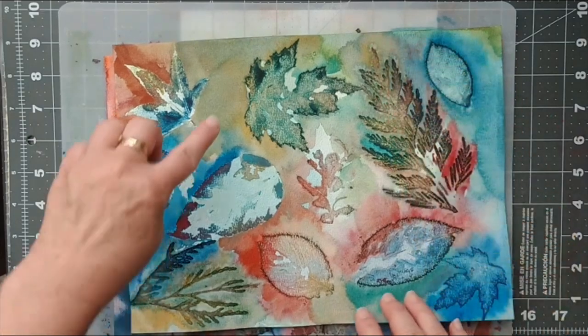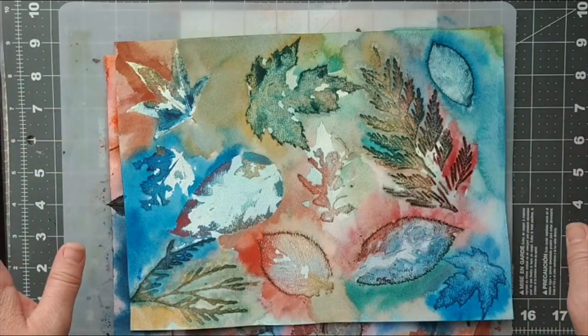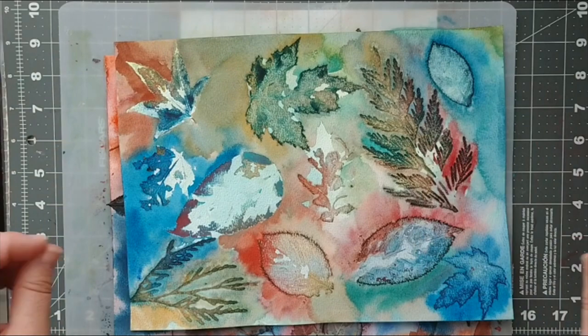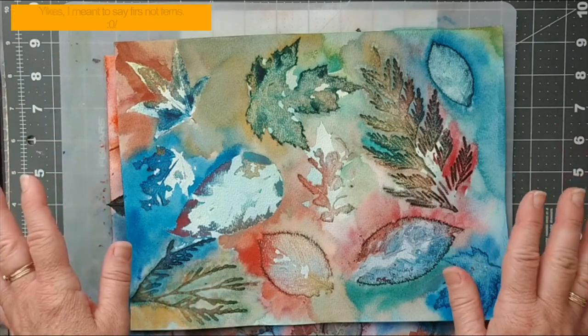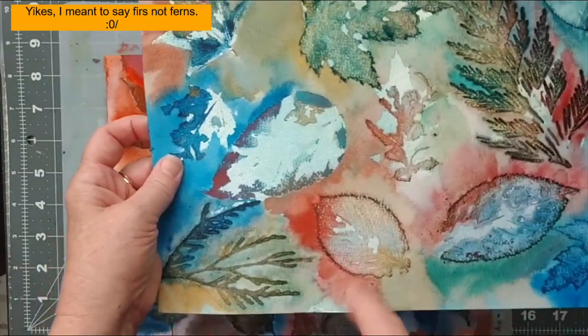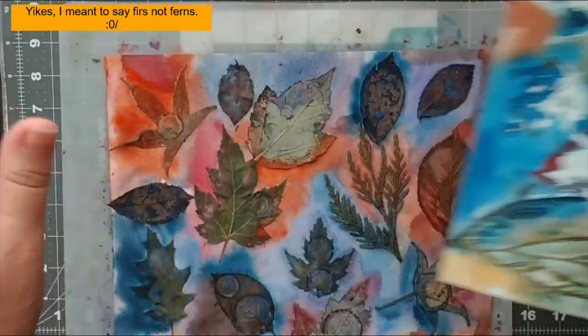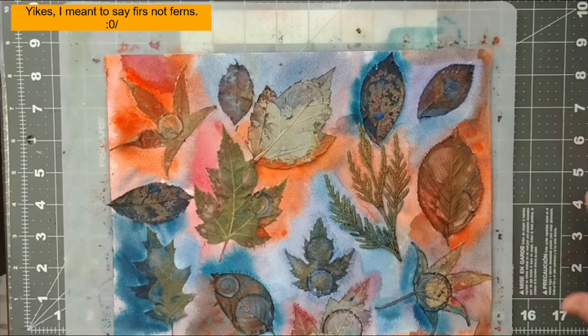The ferns are great. I think these are maples, these are ferns — I'm not good with naming leaves and plants, so I'm probably going to just stop there. If you guys know what these are, please feel free to let me know in the comments.